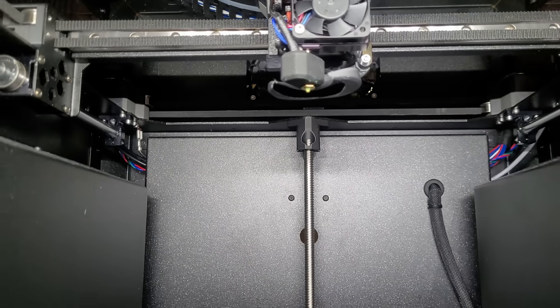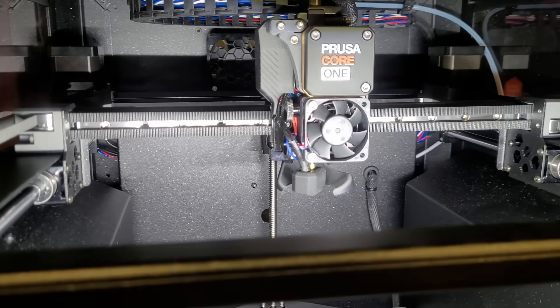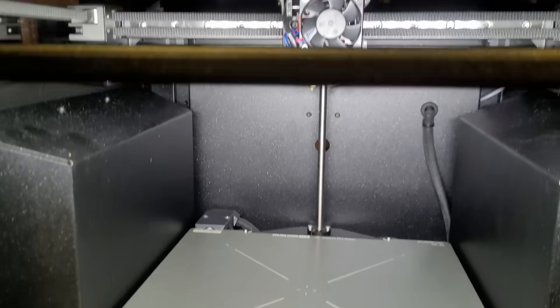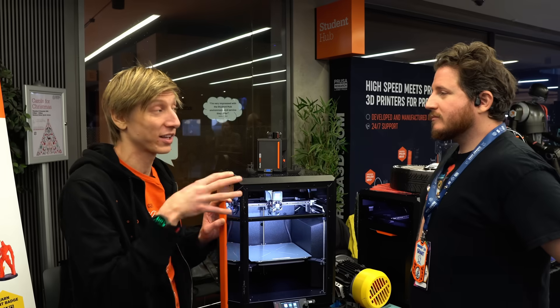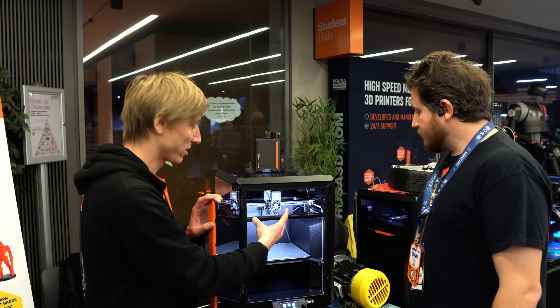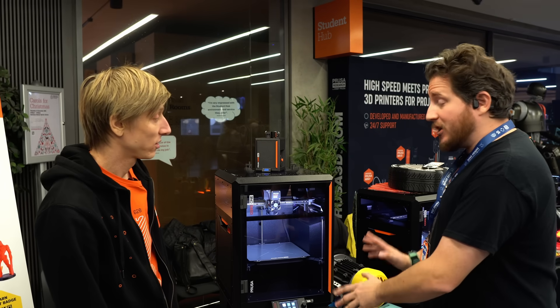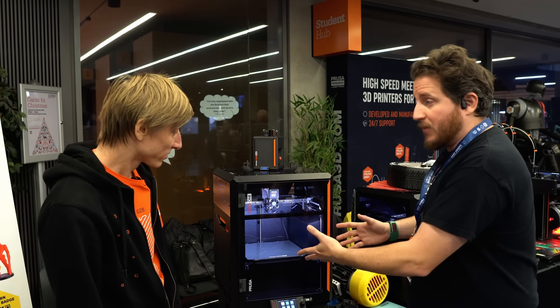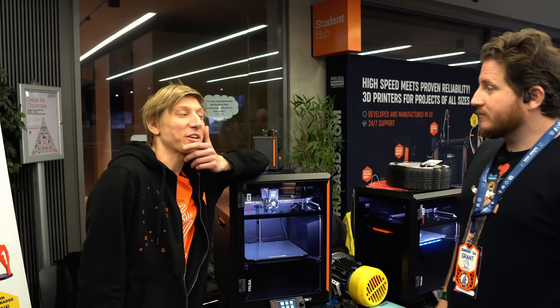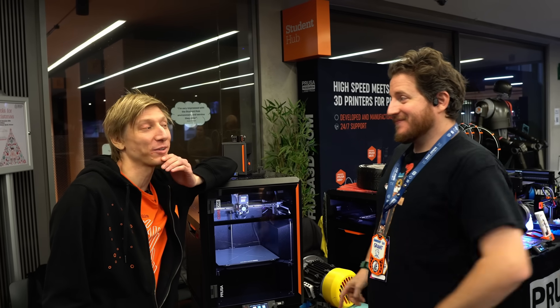We made the internal volume as small as possible — these get really close to the edge of the build plate, which makes a big difference. When you talk to the Voron guys, they say that when you put the spool inside, that makes a big difference to how quickly it heats up. So when you take all that volume out from the internal part, it really heats up much, much faster. To be clear, it is still a passively heated machine — it is using the heat bed as a chamber heater. There's no active chamber heating beyond the 150-watt heat bed.